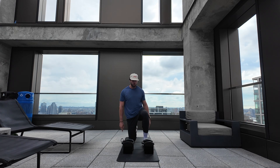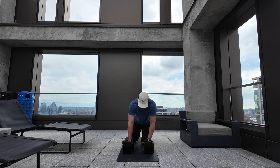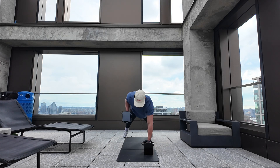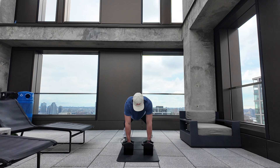Minute four, we're going to drop it down — we're going renegade row. Push-up position, feet can be a little bit wider for stability, and I'm going to row six each arm, 12 total reps.